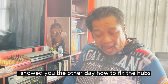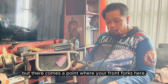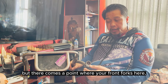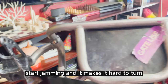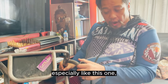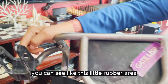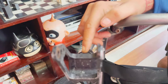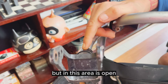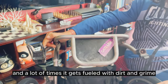I showed you the other day how to fix the hubs for the larger tires. But there comes a point where your front forks start jamming and it makes it hard to turn, especially like this one. I have what I call frog legs — you can see this little rubber area, which acts as a shock absorber for the front wheels. But this area is open and there's a bolt that attaches everything, and a lot of times it gets filled with dirt and grime.